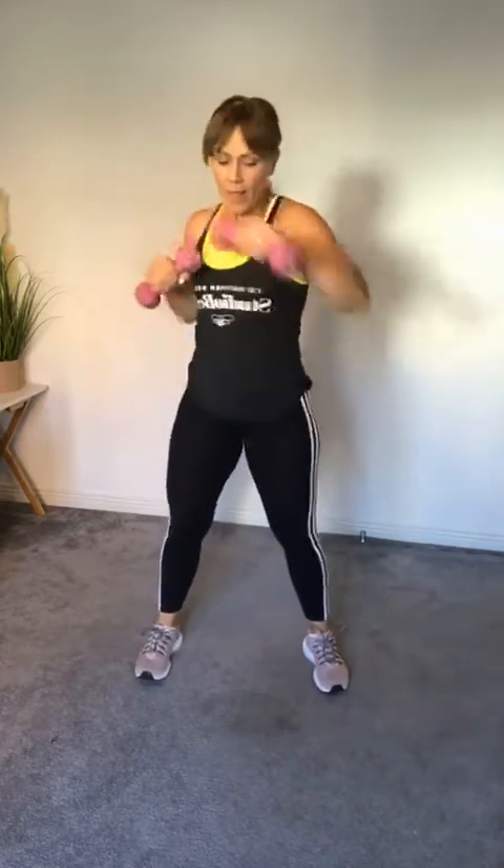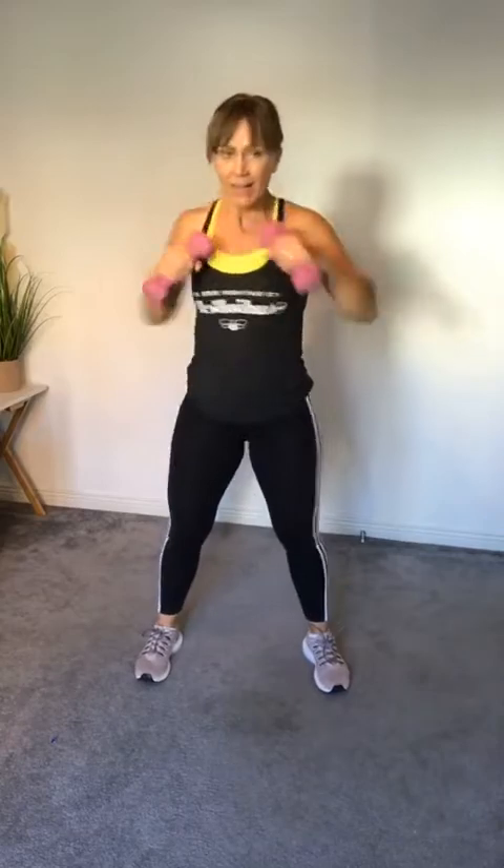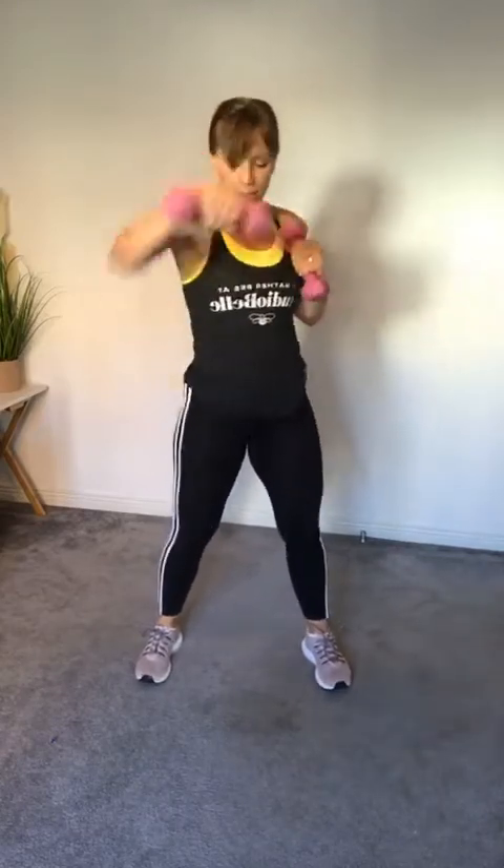Next is thrusters — dumbbells up at shoulder height, squat down, then press above the head. Bottom of your squat, full extension at the top. Three, two, one — let's go! Squat, press, squat, press. Good work everyone, keep it going!